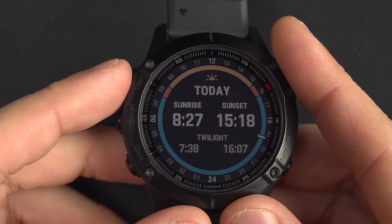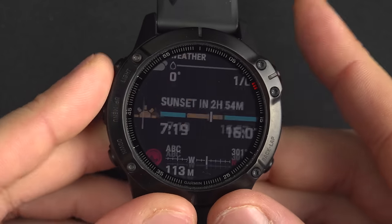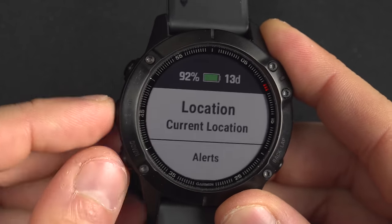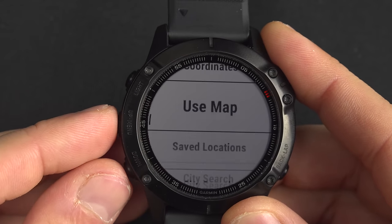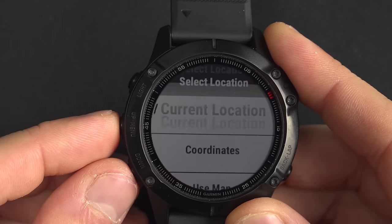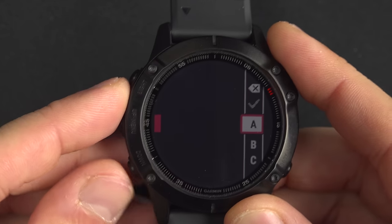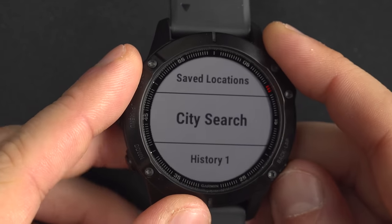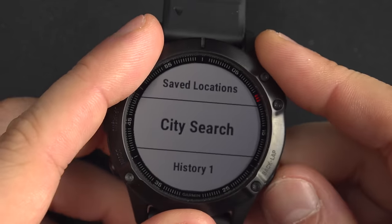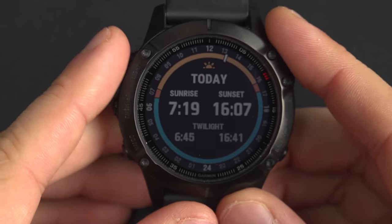You can also come to location and do a city search — you can spell the name of any city and it will find it anywhere in the world. It's mind-blowing: you don't need any internet connection, it doesn't need to be connected to your phone. It just works.